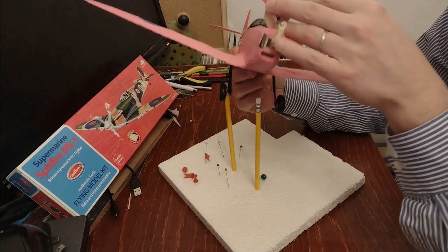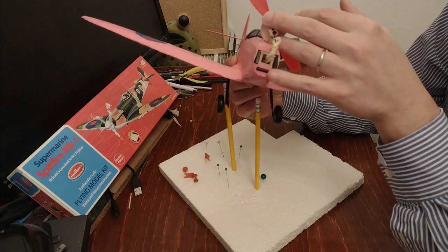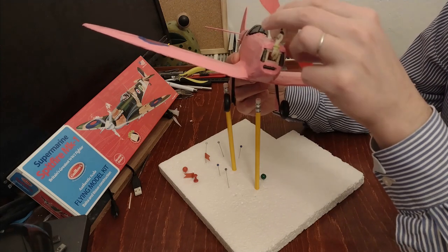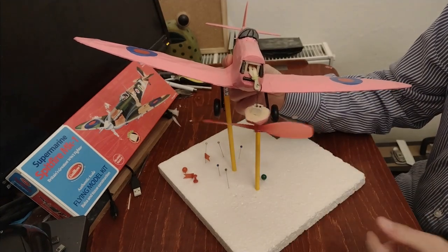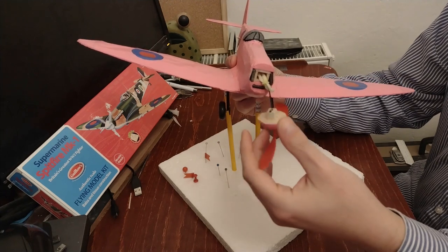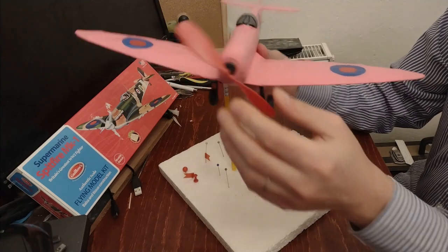I've got three weights of 5 grams each. The two weights on the side fit nicely because I had a gap there from building the cowling — not on purpose, but I was happy about it. The weight at the bottom required drilling a hole to insert inside. Another lesson learned: knowing it's going to need ballast, I should plan ahead to have space for it in any future model.